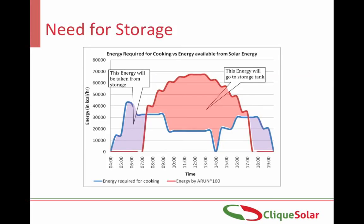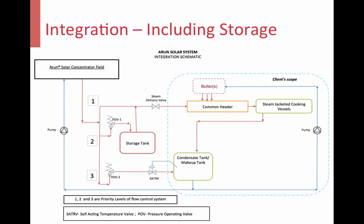Sometimes the requirement of steam does not match with the availability of the sun. Hence, storage is necessary. This is the integration scheme for an Arun solar thermal system with thermal storage. The detailed mechanism of how this system works is explained in another video on our Click Solar TV YouTube channel.